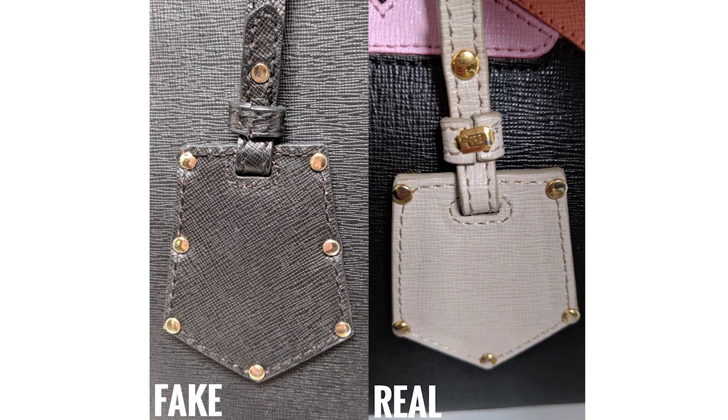Last but not least, let's look at these little front tags that are super cute and a great detail. On the back they are going to have studs and metal hardware — these should be unmarked. However, if there is a little piece of leather holding the adjustment strap together, it should have an FF on the hardware.